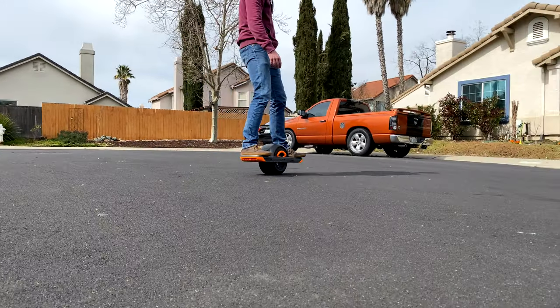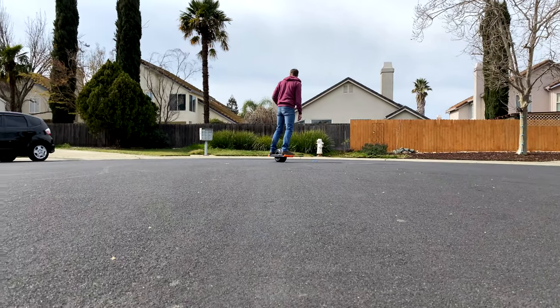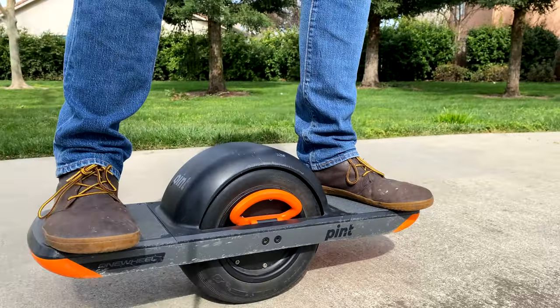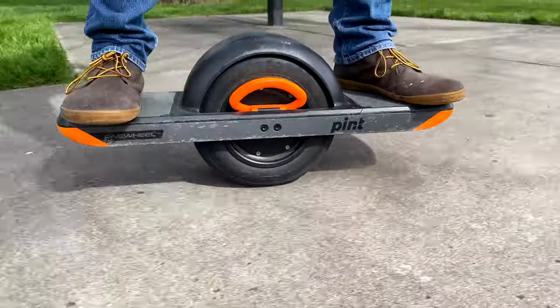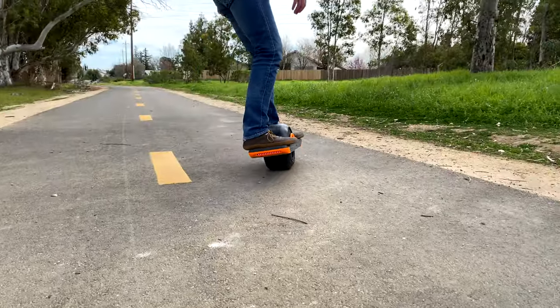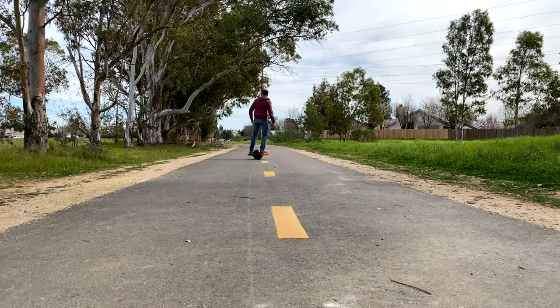The one-wheel has a gyroscope that keeps the board balanced when you step up and engage it. When you do engage the board, you instantly feel a light jolt as it balances itself and starts reading your movements — and this is when the fun begins. Once you're on the board, you either lean forward to move forward or lean back to slow down, then steer by leaning on your toes or heels, like any other board sport.